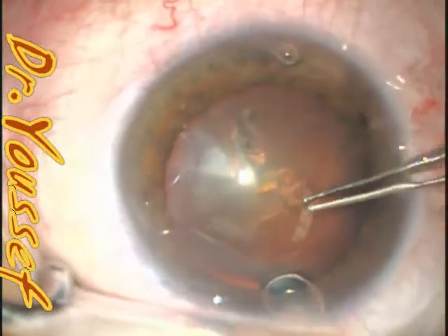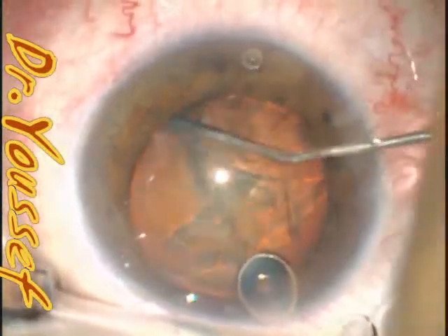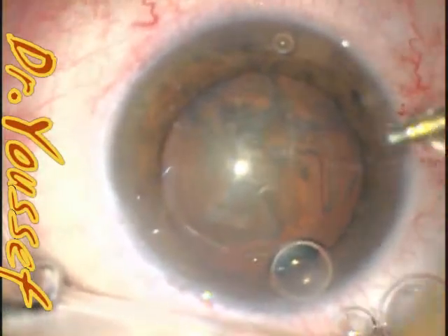In this case, it was discovered that the lens was a little bit to one side, and you have to make sure that this haptic is in the bag, not in the sulcus. Otherwise, it results in pigment dispersion and glaucoma and uveitis sometimes.